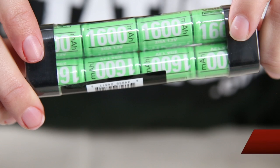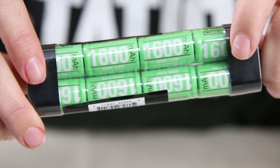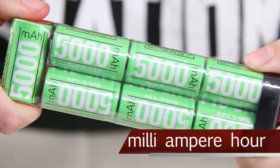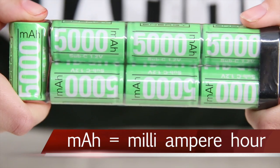The third consideration is capacity. Capacity of the battery is determined by the mAh rating, or milliamp hours. The higher the mAh rating, the longer the battery will last before it requires recharging.